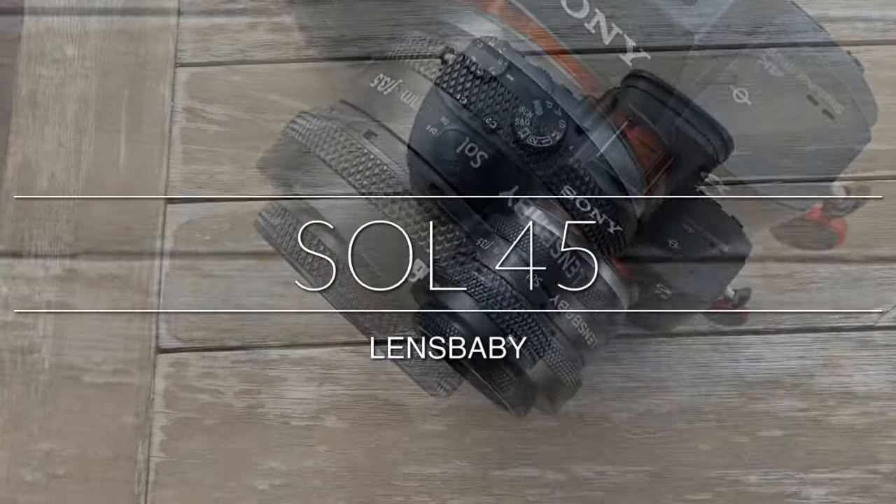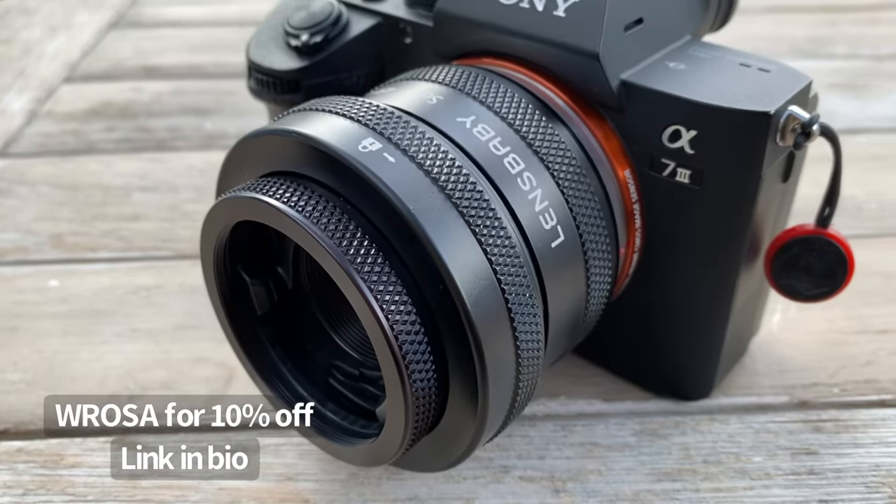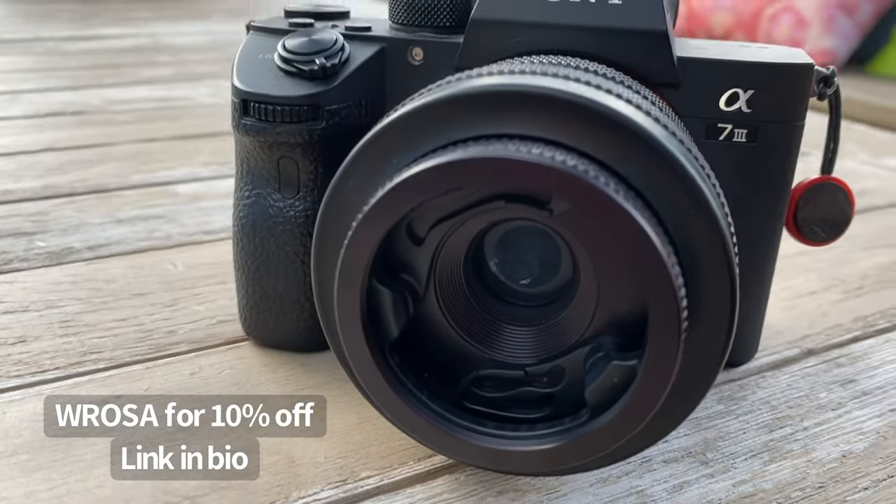Hey everyone! I wanted to make a quick video about my Lensbaby Soul45. I want to tell you why I love it and show you how I use it to get shots of my very rambunctious three-year-old.